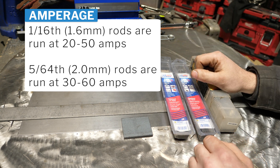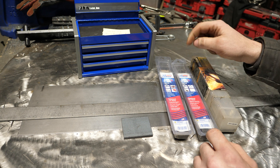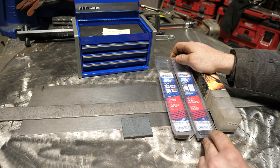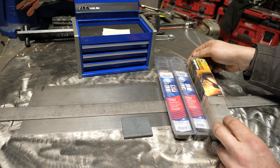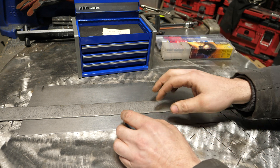I personally would recommend, if you're trying to weld really thin material, to go with 6013 or 6011. 7014 isn't too bad of a rod to use for that — that is an option — but these are going to be a little bit harder to find. You can go down to the local Harbor Freight and get these 1/16th rods. Let's get this out of the way and talk about the metal.